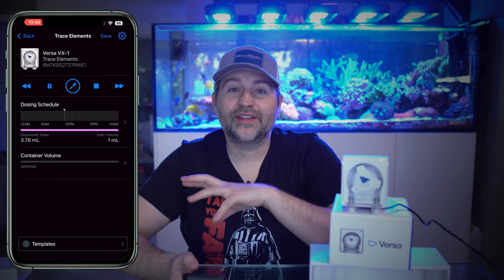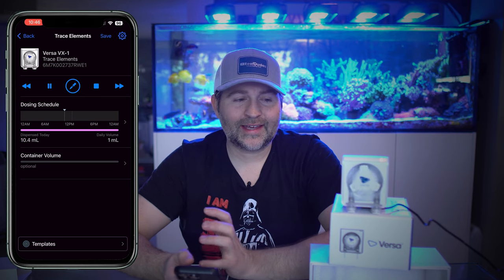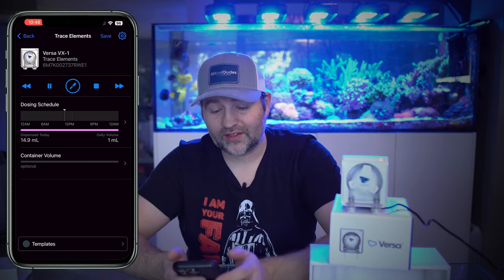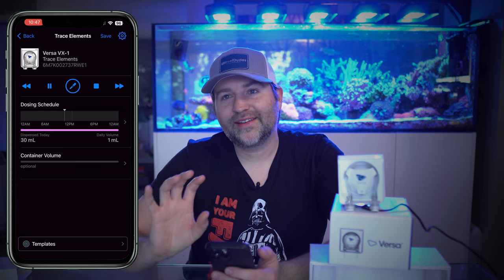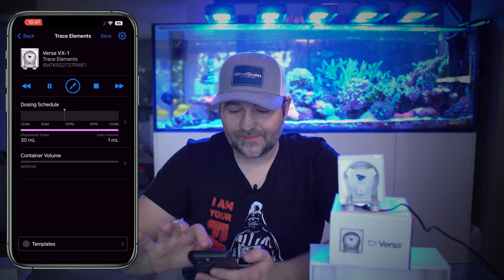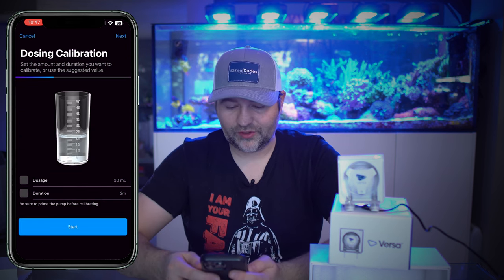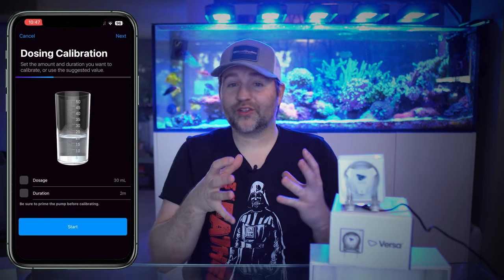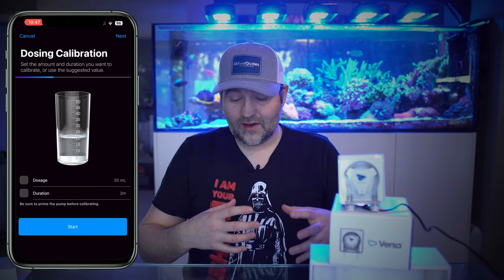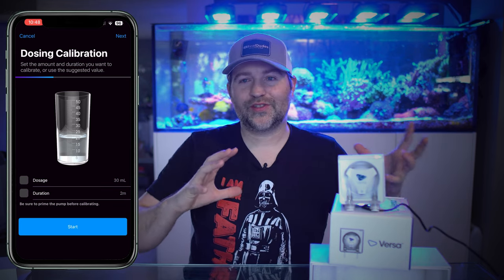If you are using this for additive dosing, it is a good idea to calibrate it. If you're using it for something like a calcium reactor, I personally haven't bothered because I don't really care if it's a little off since you're running it 24/7 in those cases. But if you're using it for precise amounts of trace elements or alkalinity, then you probably want to calibrate it. To do that, on the Versa screen hit the little gear at the top and there's a calibrate button. It shows your dosage and duration, which you can customize. For trace elements, do a very small dose over a small duration — like a five mil dose. For large dosing, set a larger duration. You want to calibrate it to the scenario you're using it in.